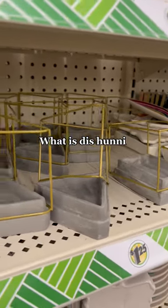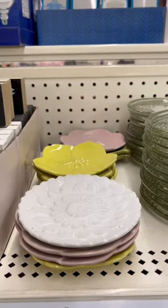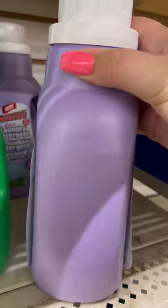Moving on to the jewelry section — what is this? This is so pitiful; these are so flimsy and breakable. If you're looking for somewhere to store your jewelry, I recommend these little plates.